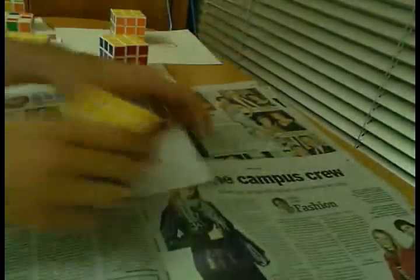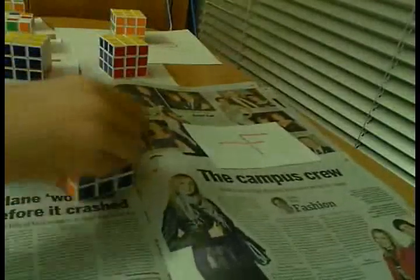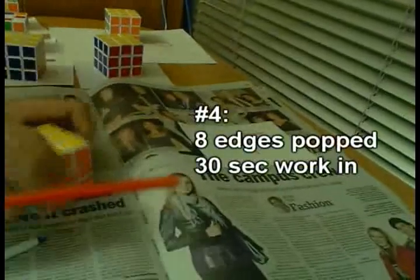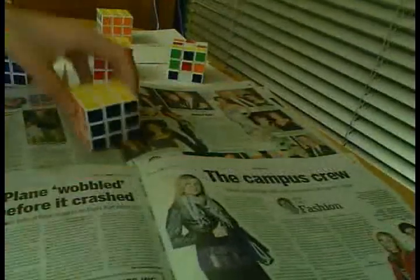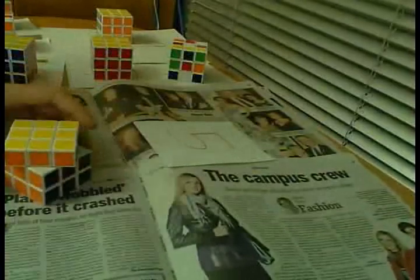For number four, I will pop eight edges, spray it in there, and work it in for 30 seconds. For number five, I will pop four edges, spray it in there, and then work it in for a long time — two minutes.